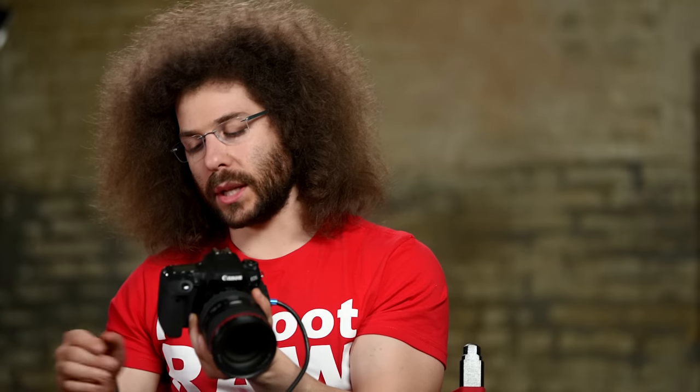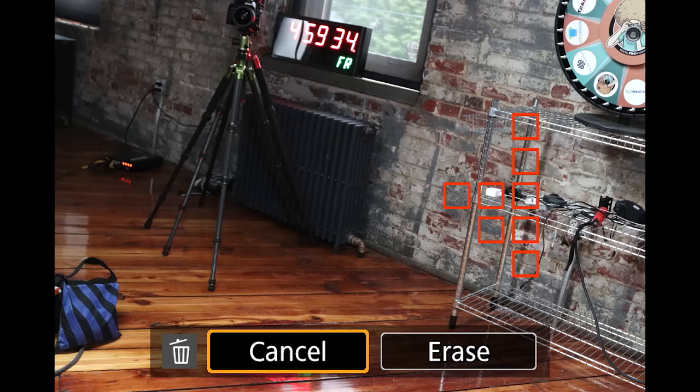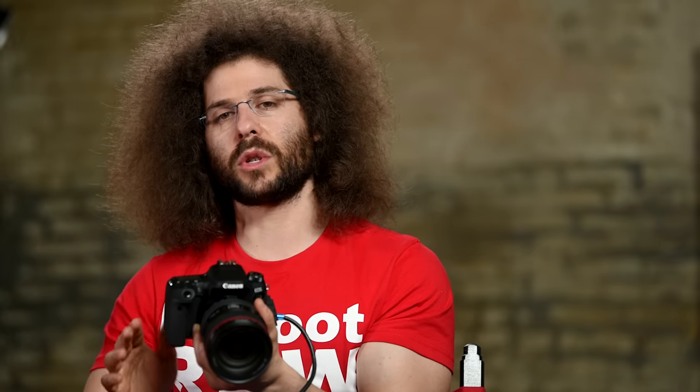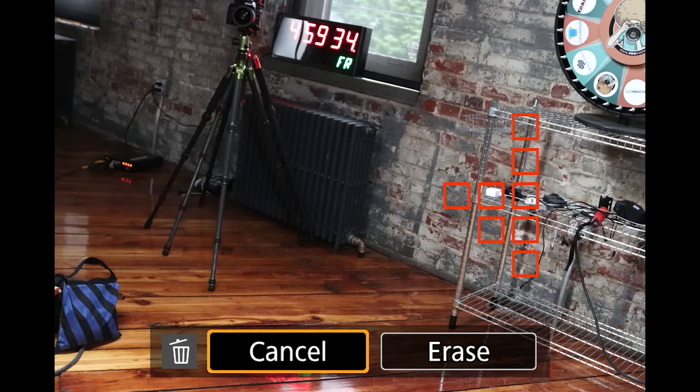If you wanted to delete an image, you could hit the delete button — the trash can. I still recommend not deleting photos on the camera, but if you really wanted to, scroll over to erase and hit the set button to erase it. In this case, I'm going to hit cancel.